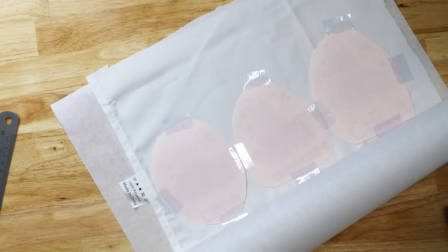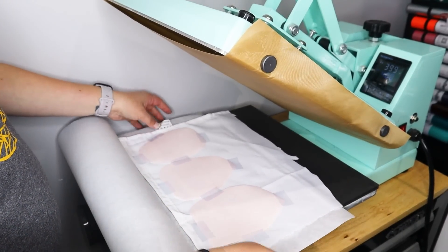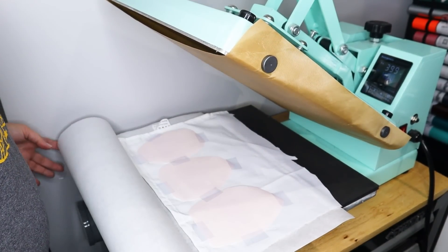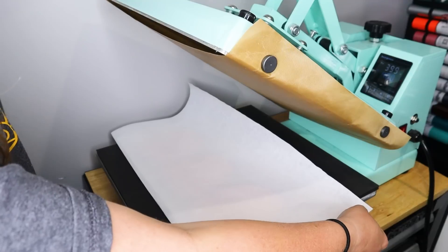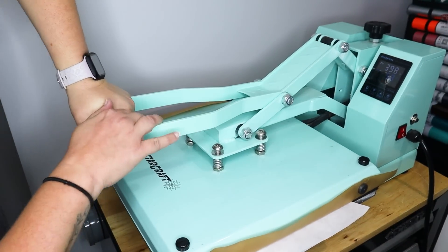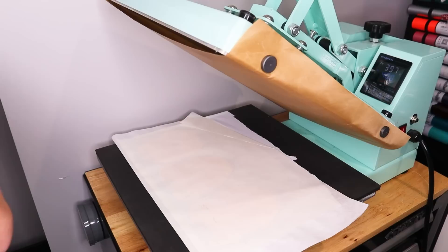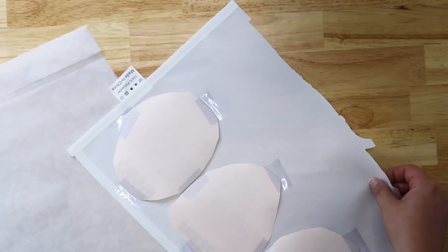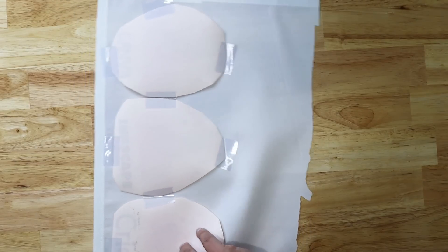We're over at the heat press and I've got this directly on my heat plate. I want to make sure the whole thing is over the heat plate so that none of it misses getting pressed. Then I'm going to make sure the butcher paper is over it — it's a little curled because it was in a roll, but it'll be fine. I'm going to hold it down so it will stay, and then press this for 60 seconds at 400 degrees. Once it's done, I can go ahead and lift the press and take this over to the table so you can really see what it looks like.